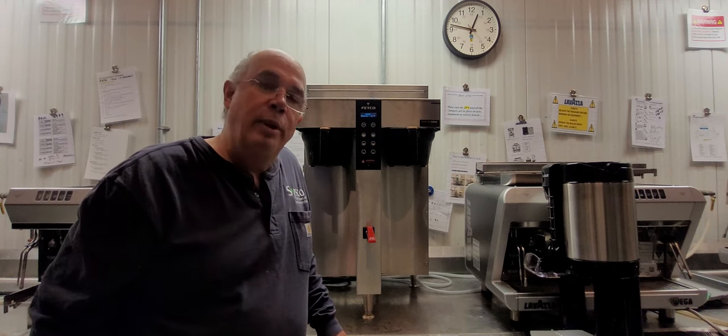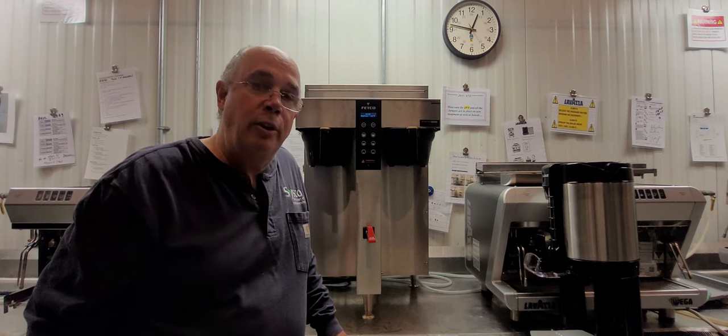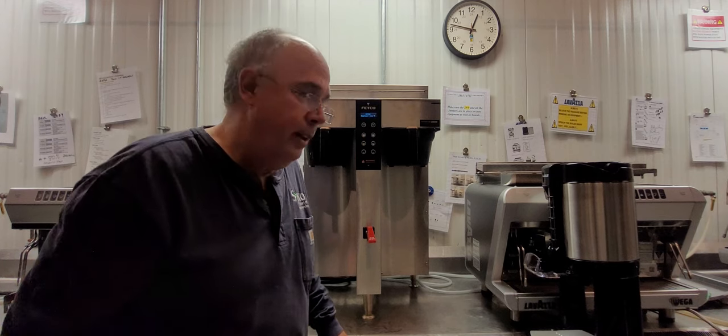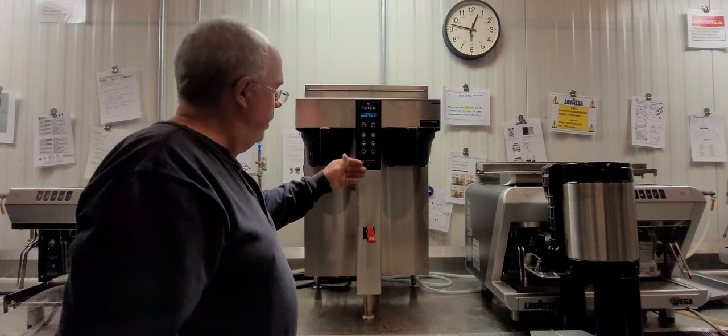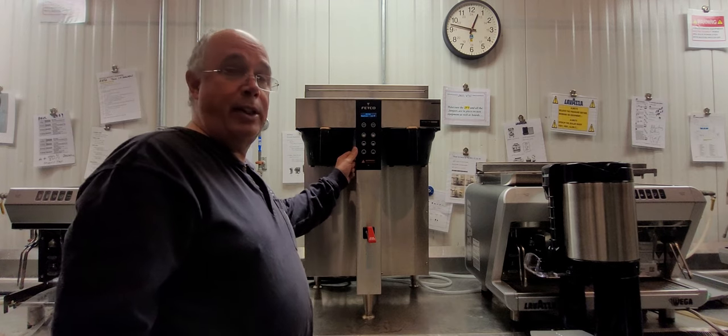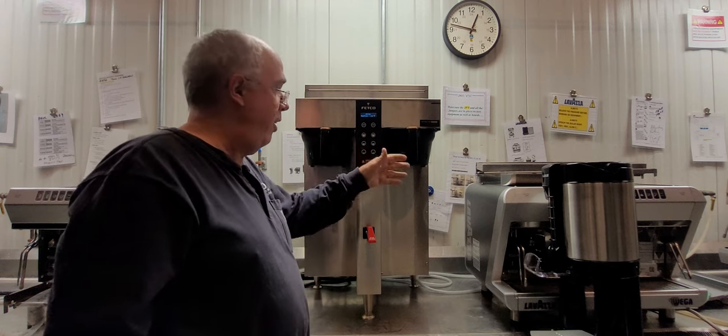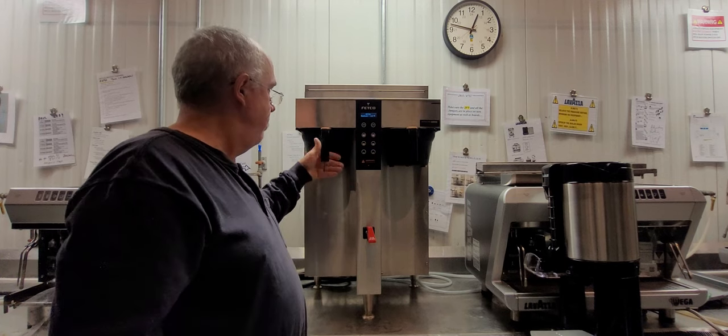From Cisco, with the Fetco 1252 1.5 server coffee brewer — a twin coffee brewer. It does three batch sizes: half gallon, gallon, and gallon and a half on either side. Simple setup.